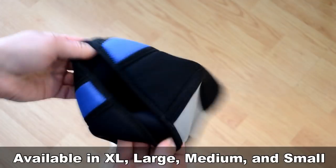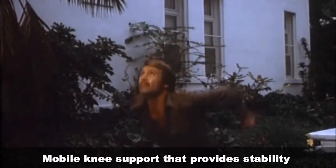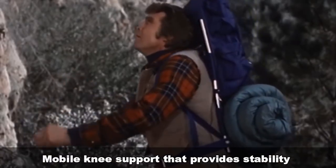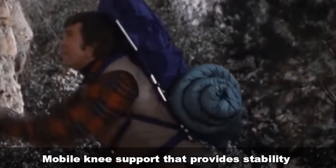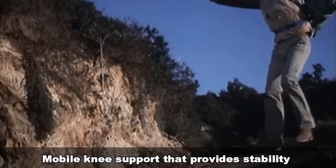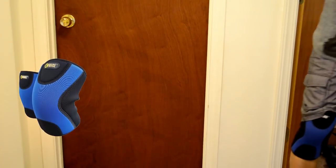Let's watch me do a few jumps in it. It can be easily used as a mobile knee support which offers warmth and improves your stability in whatever you happen to be doing. Okay, that wasn't me.